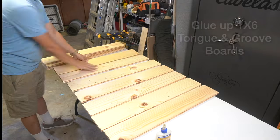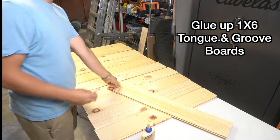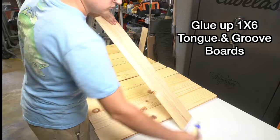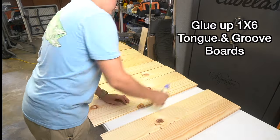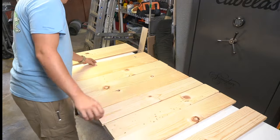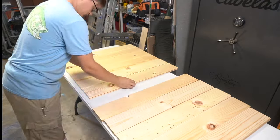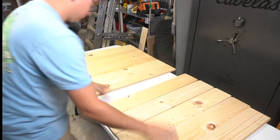Once we are done with all of our cuts, you are going to want to lay out all of your 1x6 tongue and groove boards along a long table. Next we are going to get some Titebond glue and a paint brush and put glue along every tongue and groove on each board. Be sure that the glue is touching the entire surface of every tongue and groove section so that it creates a strong bond.